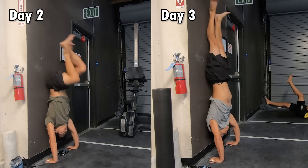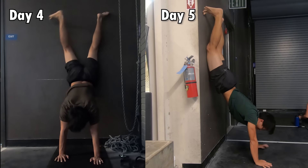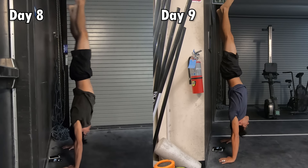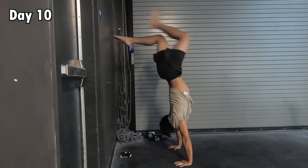I tried back-to-wall kick-up to handstand, but it didn't work. I tried chest-to-wall handstand — it felt too scary. I tried the frogstand — it felt impossible. I changed my head position to look back, and it still didn't work. I tried splitting my legs on top — no luck either.